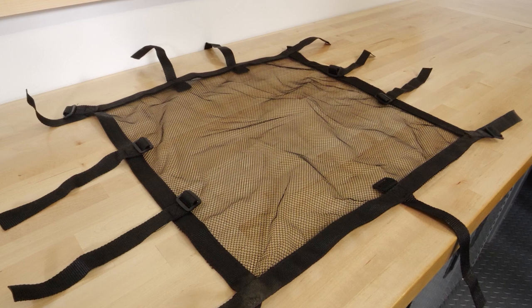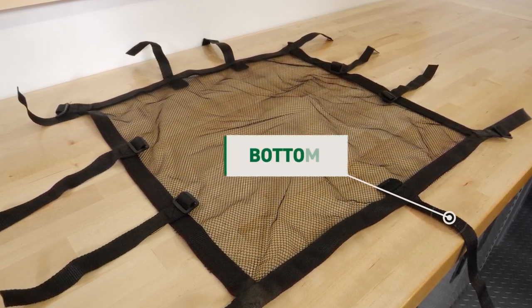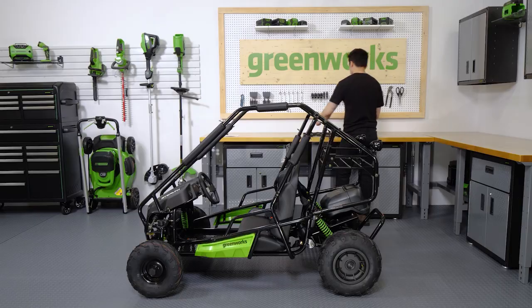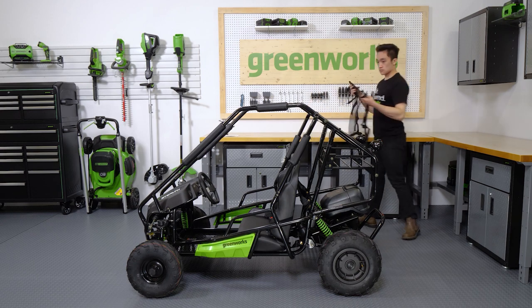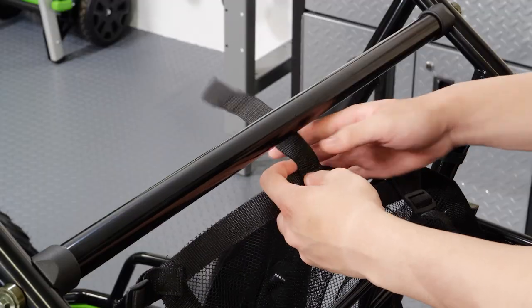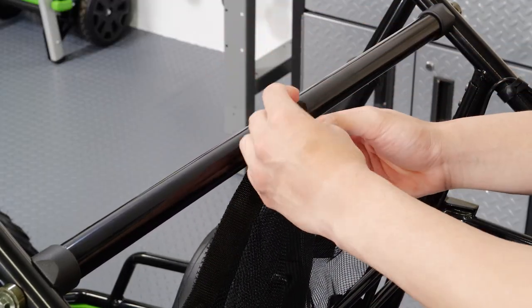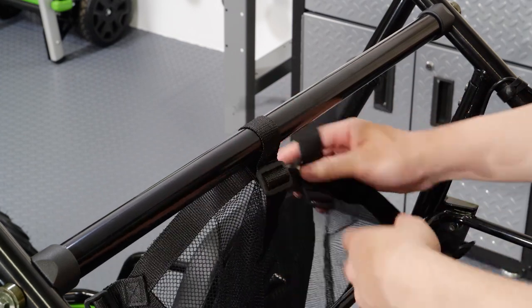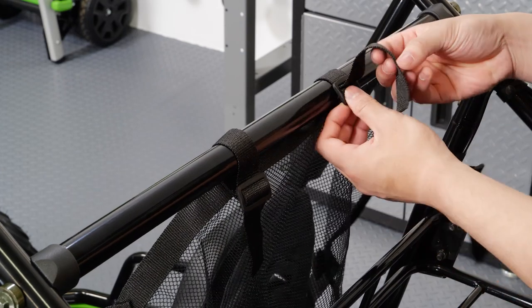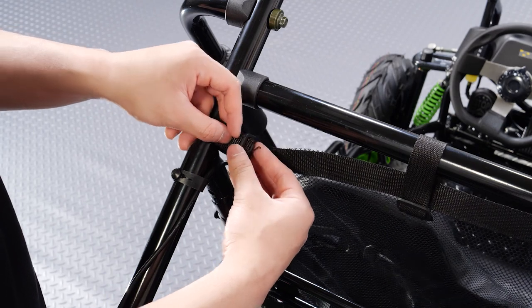A safety net is included with your go-kart. It has 11 tie down straps. When installing, you can tell which edge is the bottom by locating the side with only one tie down strap. Attach two straps to the center support by wrapping them around the bar and feeding it through the buckle — pull them tight. Attach two to each brush guard side support, and one to the lower frame between the seat belt mounting points. Secure one strap at each corner.